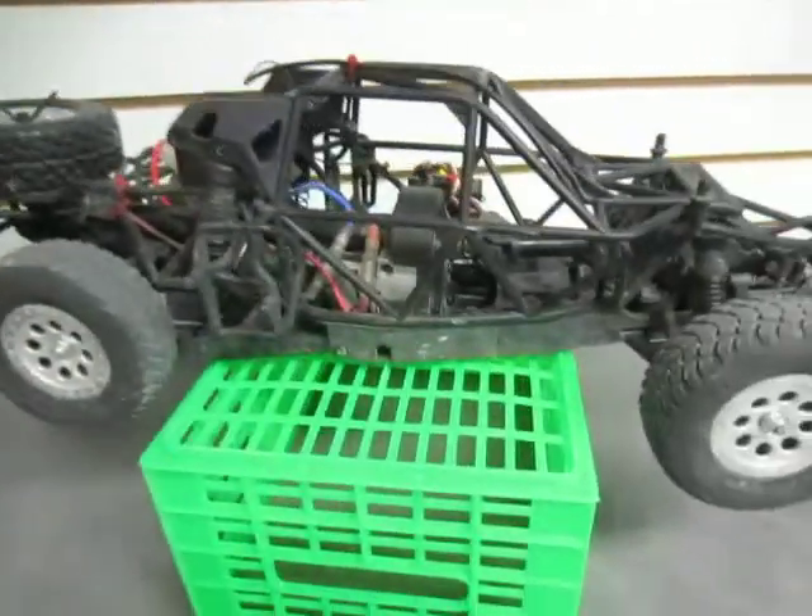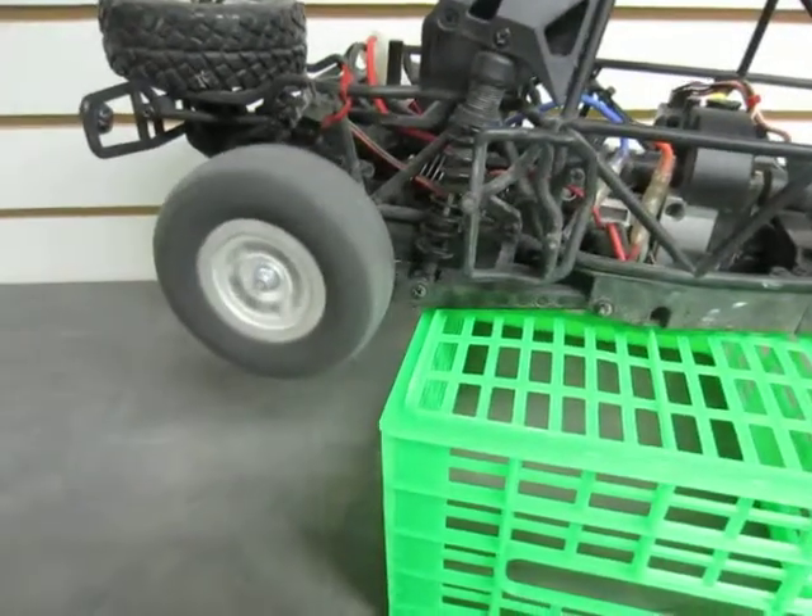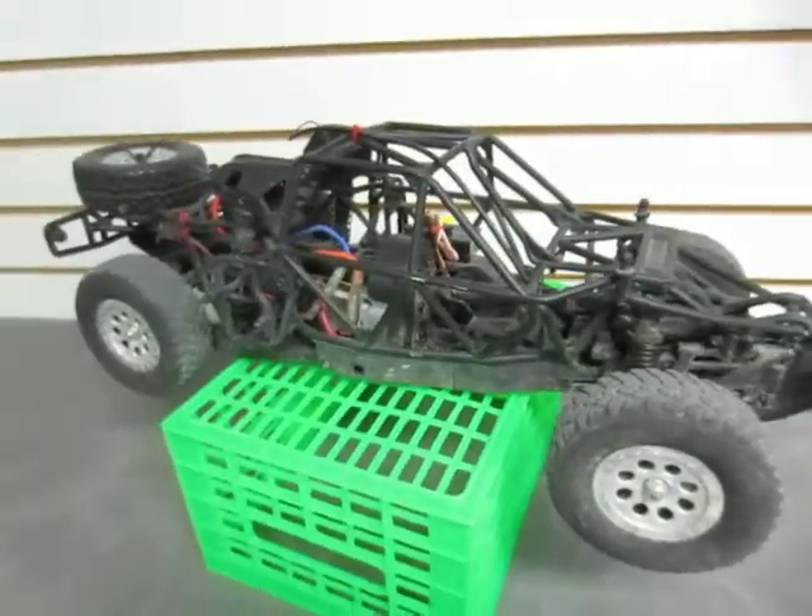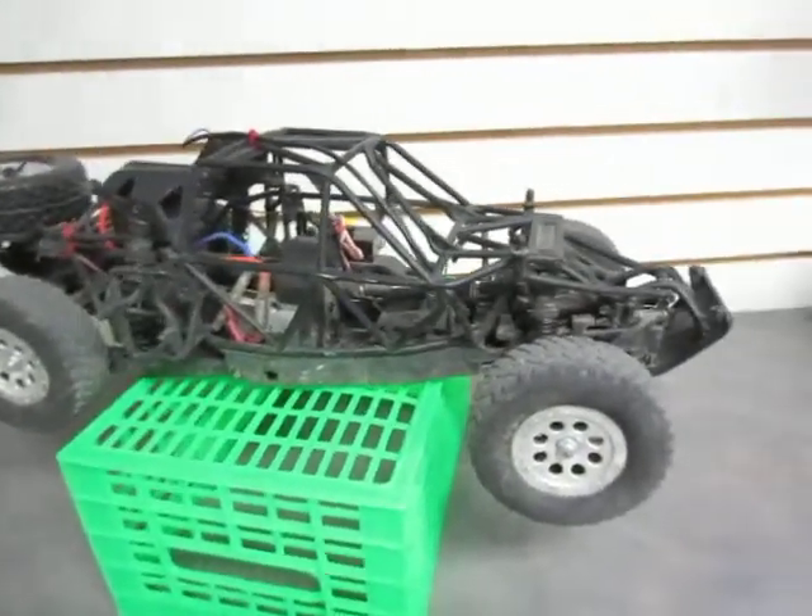Now this is functioning just fine. Forward and reverse, this thing really flies. I tested this in the alley — it's quite fun.